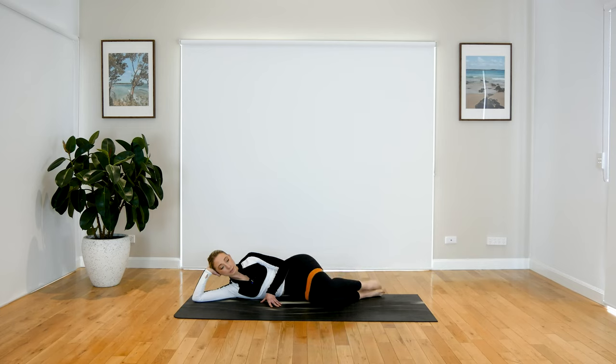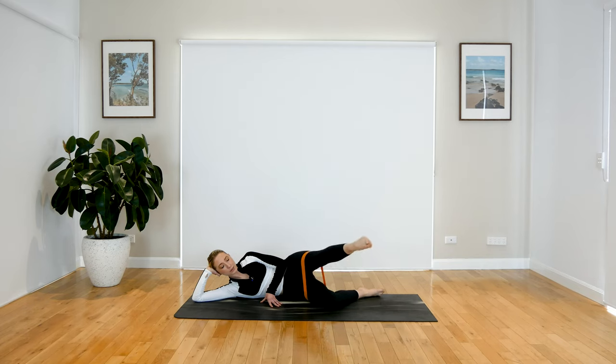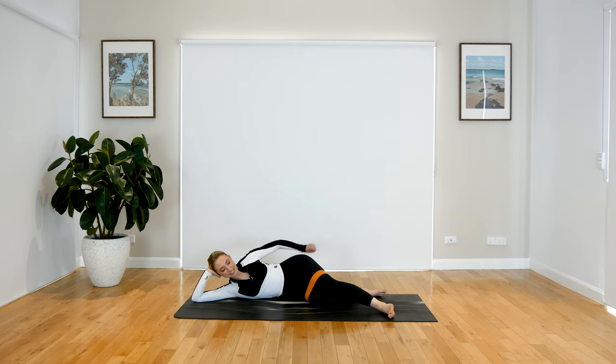Last one. Now this time, lift that leg up — can we just extend and bend? Extend and bend. For four, three, two, last one. Hold that leg up — little pulses, up and up. Really press that band away. We've got this, guys. For five, four, three, two, and one. Beautiful work. Come down, give your glutes some love. Awesome work, guys.